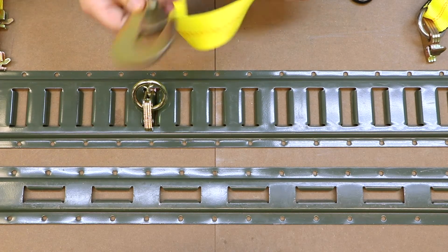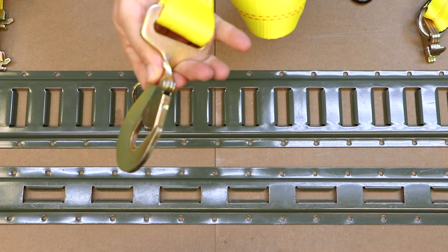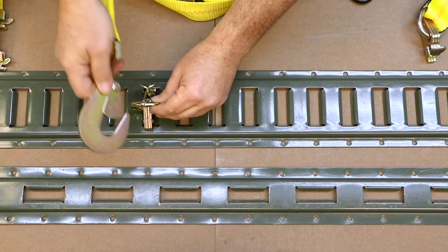Now, for example, say that you've only got a snap hook available. Now you're able to adapt this to a snap hook.